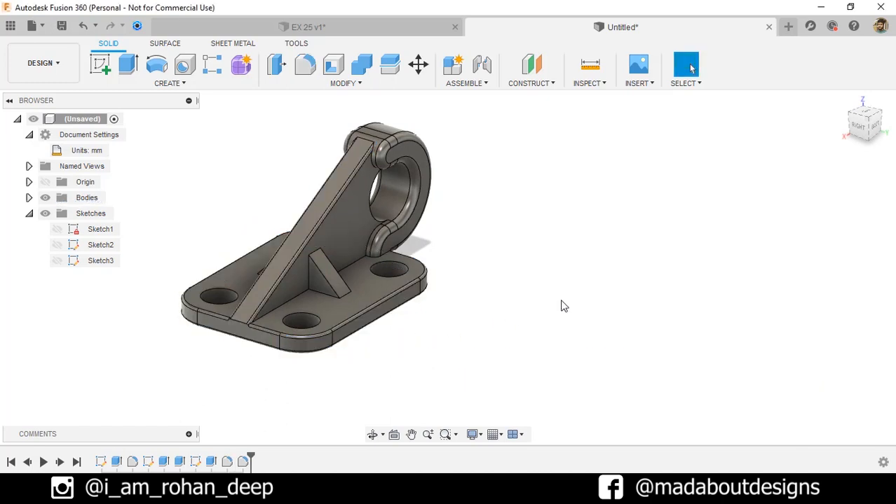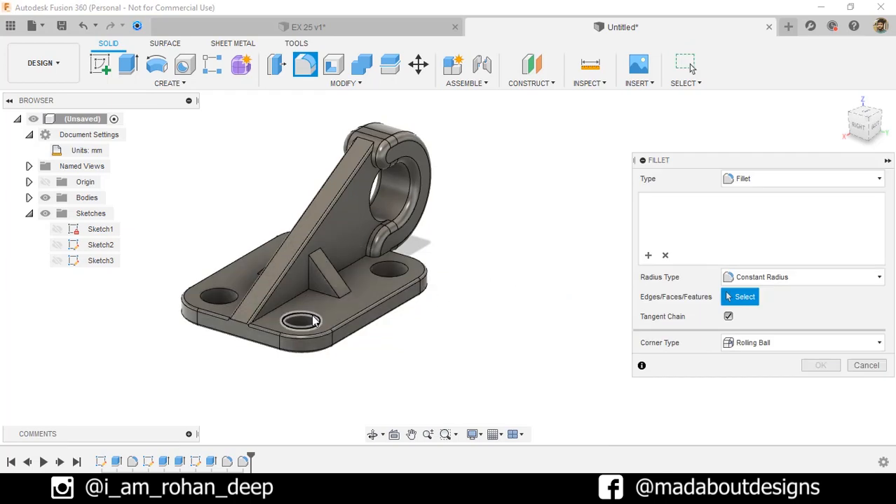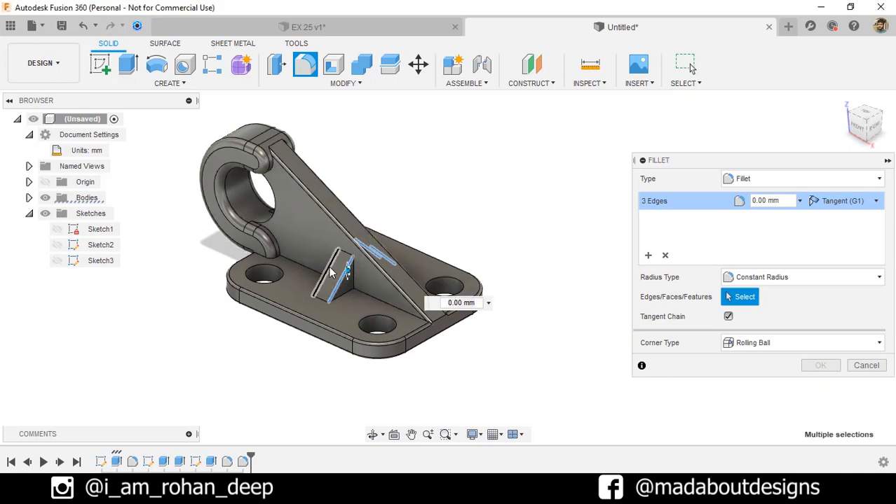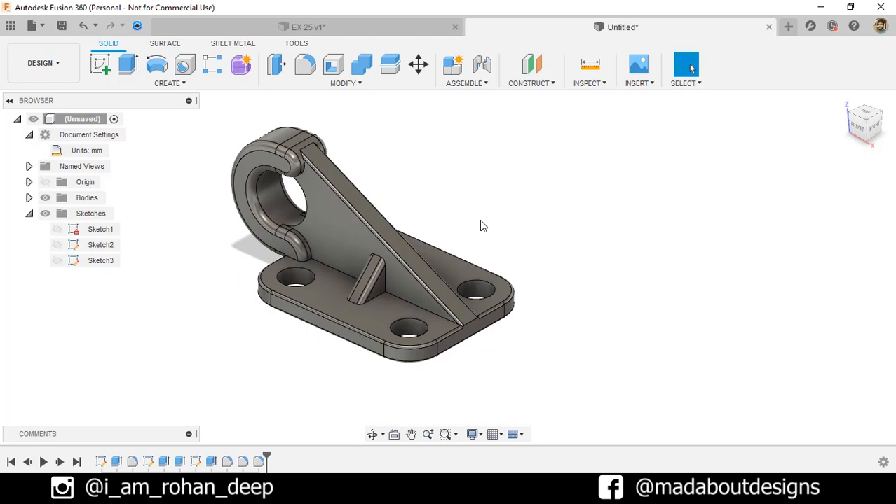Again, right-click and repeat Fillet. This time select these edges and fillet them up to 2 millimeter. Here is our figure ready.